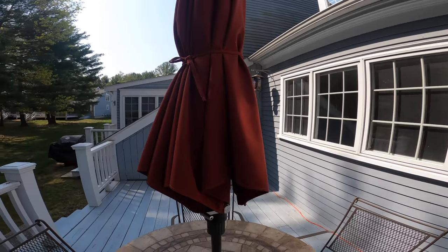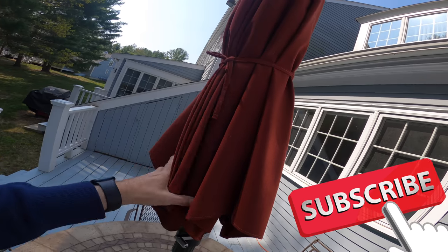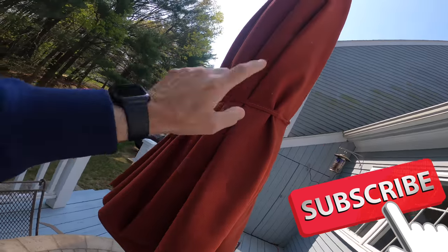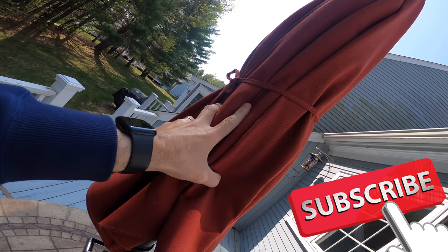Hey guys, welcome back to another episode of your review channel. Today we're talking about a Sunbrella umbrella. I made a video about this last year — this is the one they sell at Costco — and this had a recall on it.